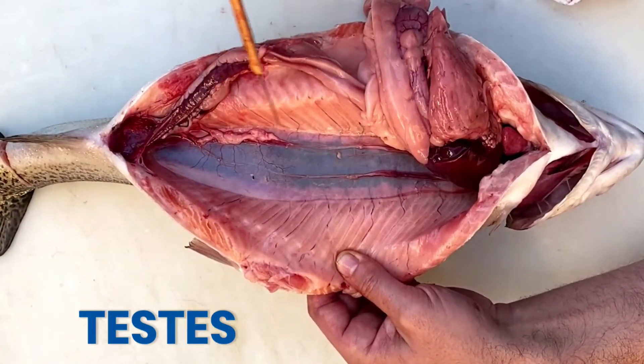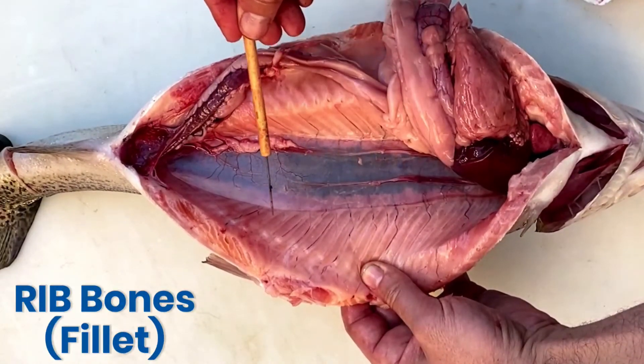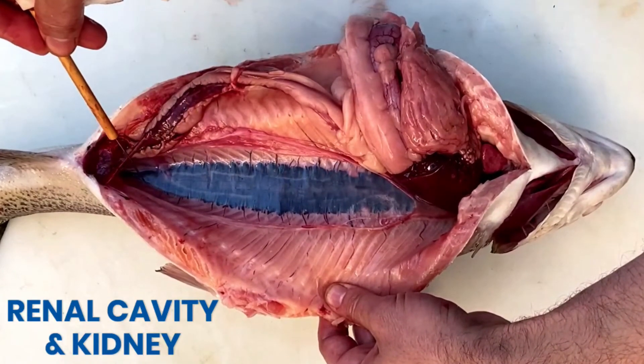Notice the paired testes that run along the ventral surface of the gas bladder. I've cut the gas bladder away so we can have a clear view of the steelhead trout's kidneys.